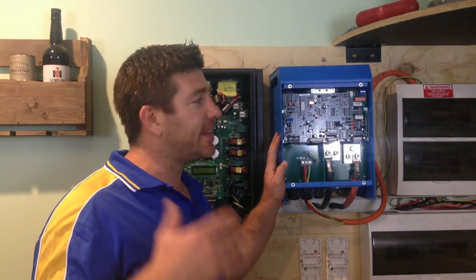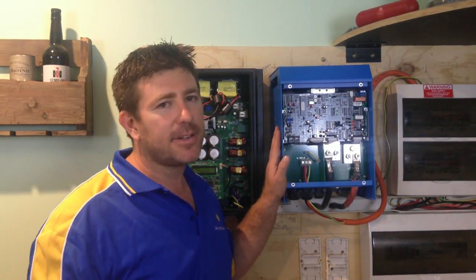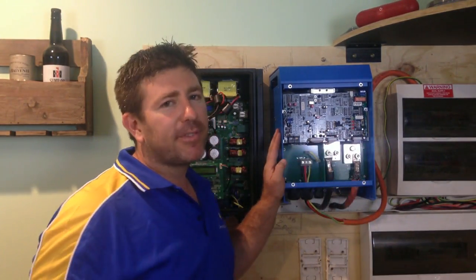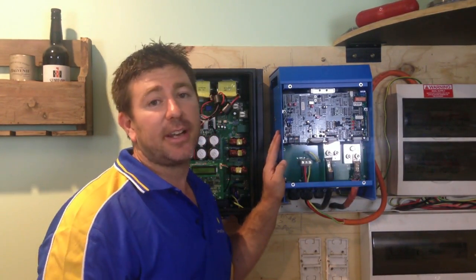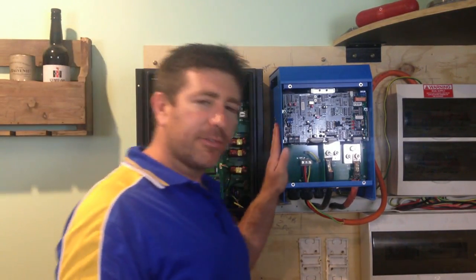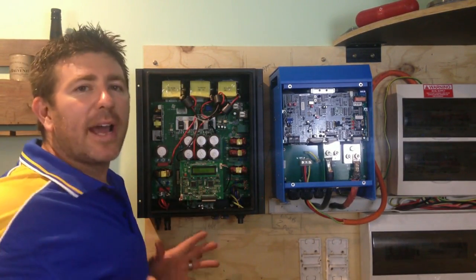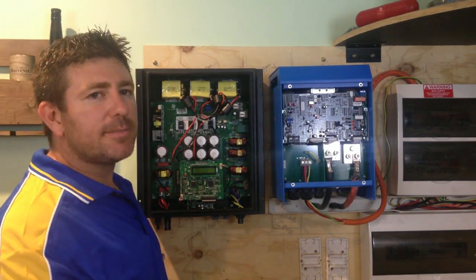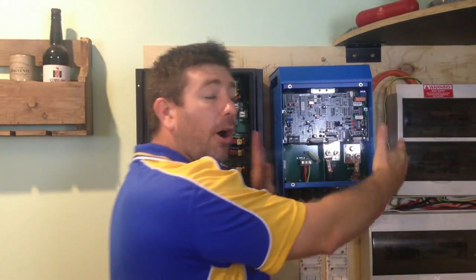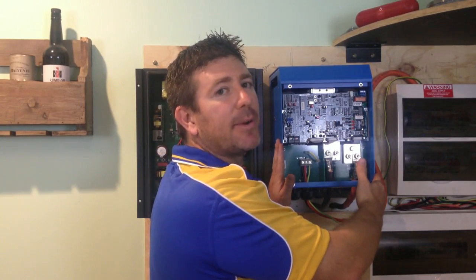If we had the toaster, kettle, and lights all on at once, we'd be over the 3 kilowatt capacity. The overload light would flick on and the inverter would shut down. That's one of the biggest differences: with an on-grid inverter, the kilowatts refer to how many panels you can feed into it, whereas with an off-grid inverter, it's about how much energy you can create and use at any one time.